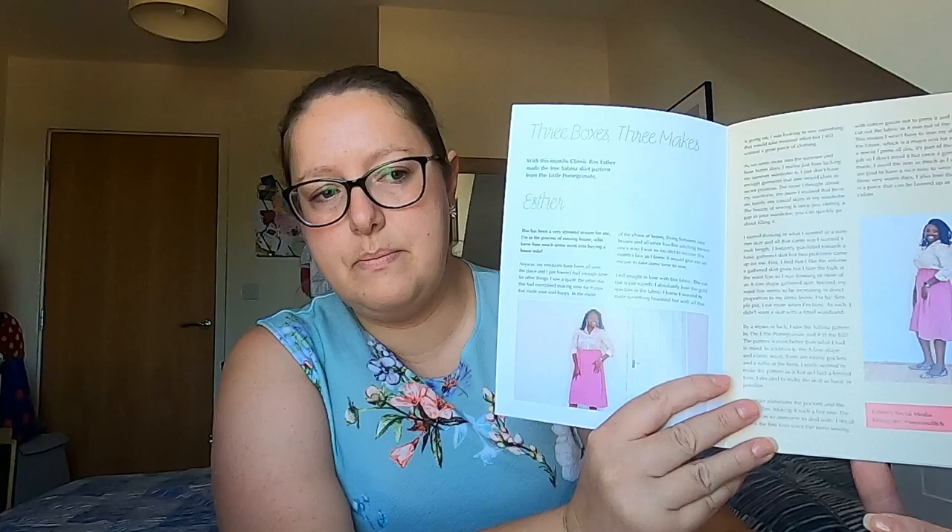And then three boxes three makes. Esther has got the classic box, so she's also got the double gauze, and she's made the Sabina skirt by the Little Pomegranate, but she's made it in a cropped length — just below the knee — which is lovely. I go to a sewing group on Monday evenings and one of the ladies there is making the Sabina skirt. I didn't think I could wear it as the long lengths don't suit me, but in a shorter, knee length, I think that would be a nice skirt for work.